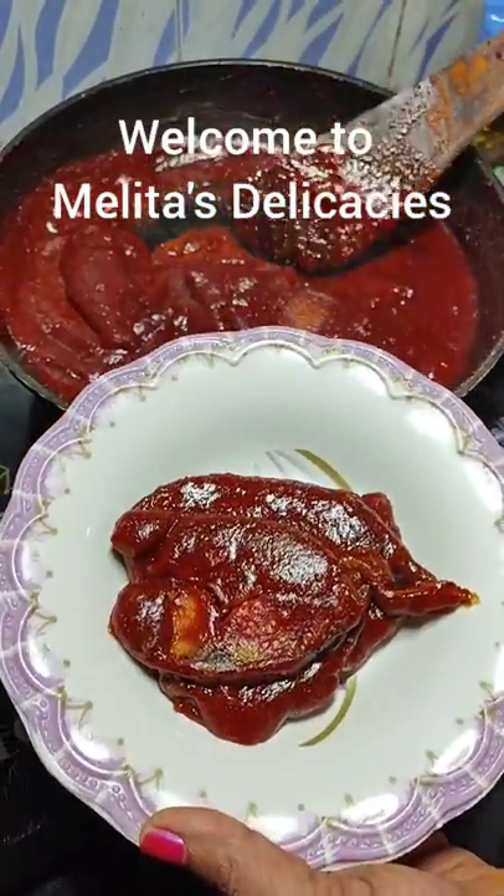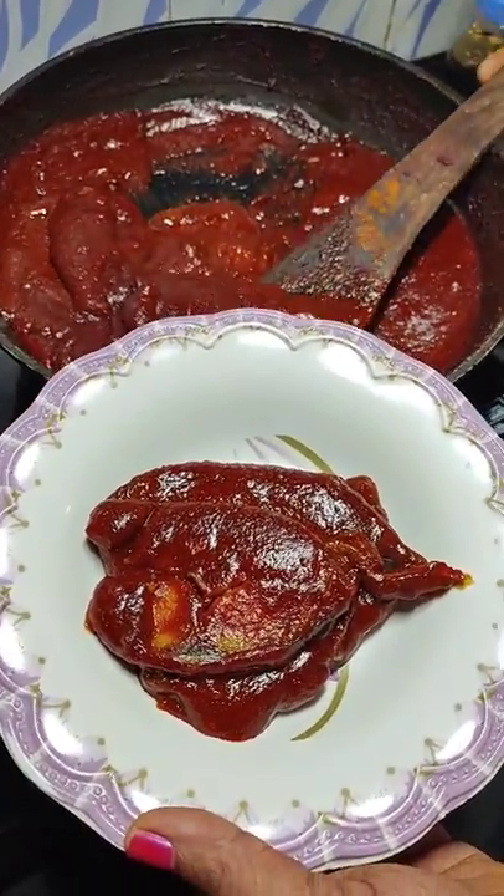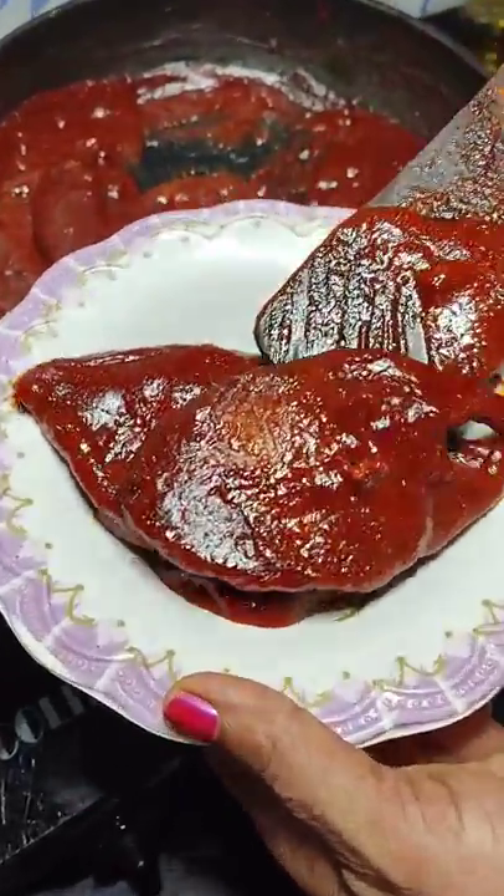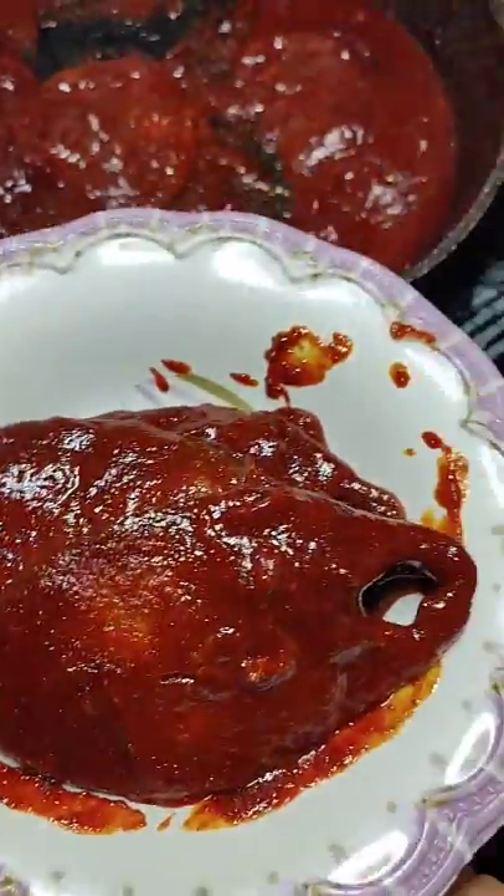Hello friends and welcome back to Melita's Delicacies. Today I have for you a very interesting and very famous Goan dish — the kingfish mole.